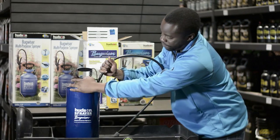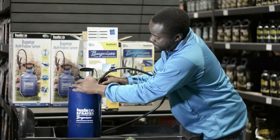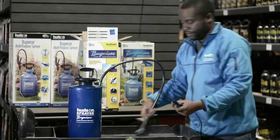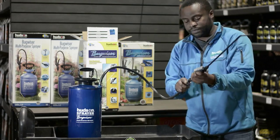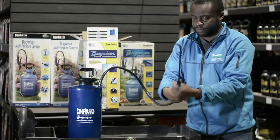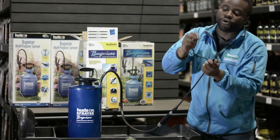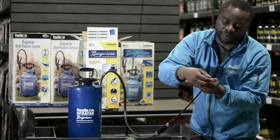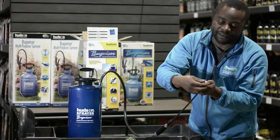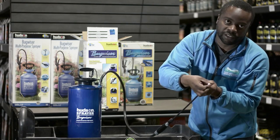Basically, put the supply line on, tighten down the clamp, feed the nozzle, tighten that down. And then there's another white little tip. Be careful not to cross thread the threads, because you've only got one nozzle per unit.